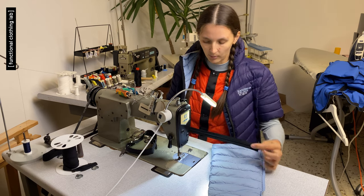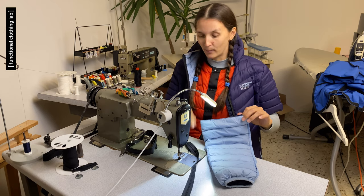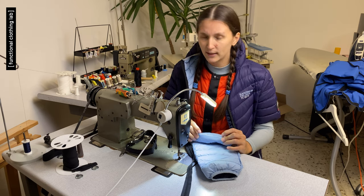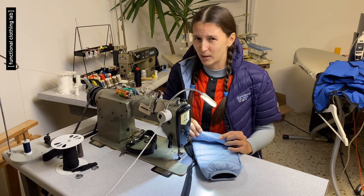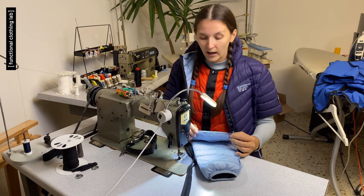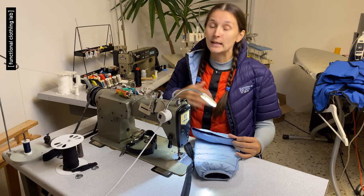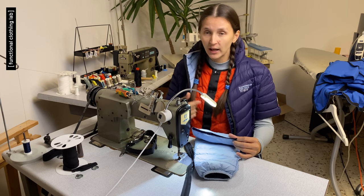We calculated the seam allowance because the next step — before assembling everything — is to finish the raw edges of the sleeve. You can leave them raw if you're not concerned, and not much down would leak, but I wouldn't keep them like that. We need to finish the edge within the 6 mm seam allowance so it's not visible after the zipper is attached. There are two appropriate methods: finishing with binding tape (bias tape or grossgrain tape) or using an overlock machine.